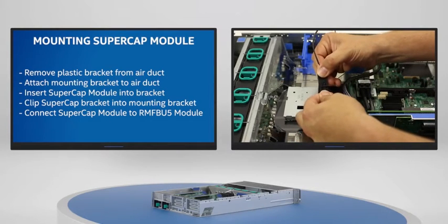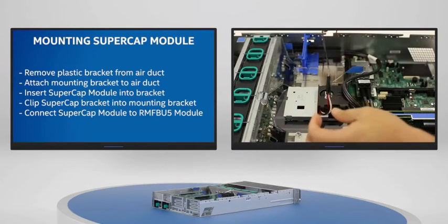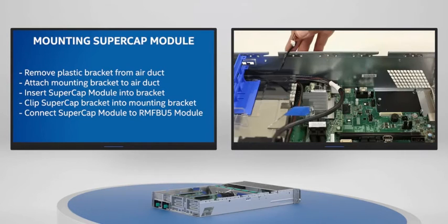Align the cable connectors to make sure they are connected correctly and insert the 9-pin connector of the supercapacitor cable to the correct connector.